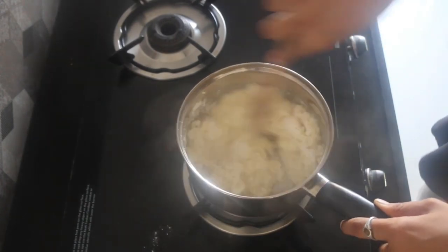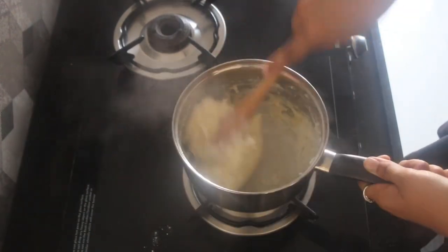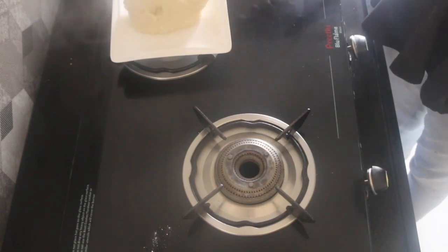I literally counted to 60 in my mind. Then take it out onto a plate and spread it a little for it to cool. Spread it out just a bit so that it is easier to handle — too hot means you won't be able to pipe right. That's why we allow it to warm a bit.